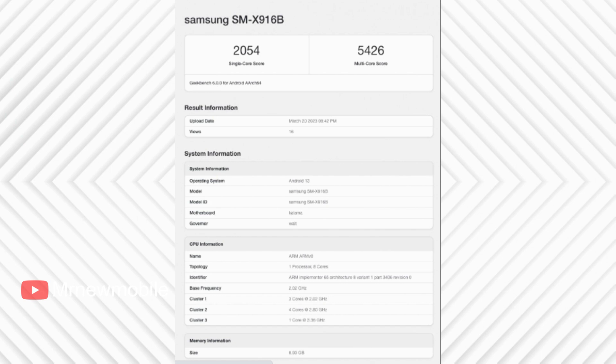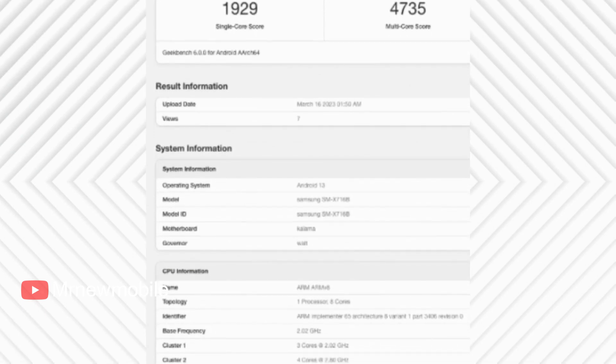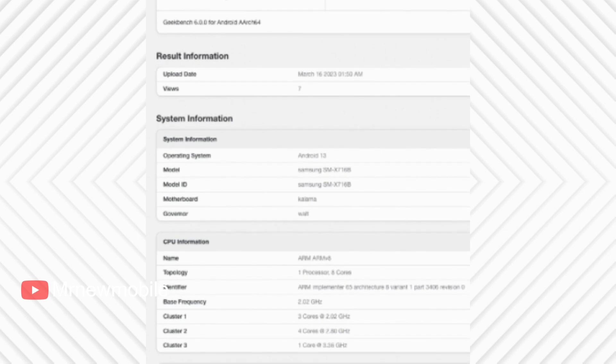The Galaxy Tab S9 Ultra SM-X916B managed an impressive 2,054 points single-core score and a 5,426 point multi-core score. The device shares the exact same chipset and RAM configuration as the Galaxy Tab S9 and is also running on Android 13 with OneUI 5.1 on top.